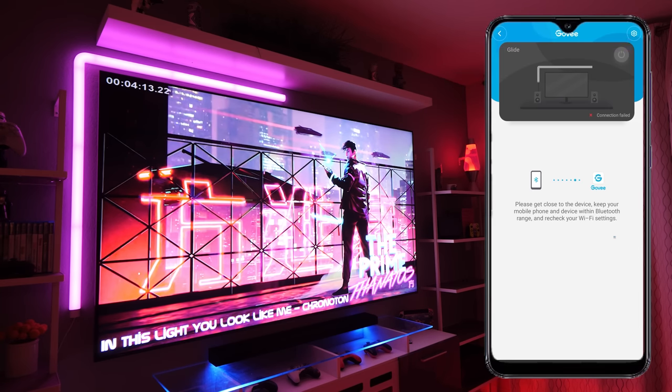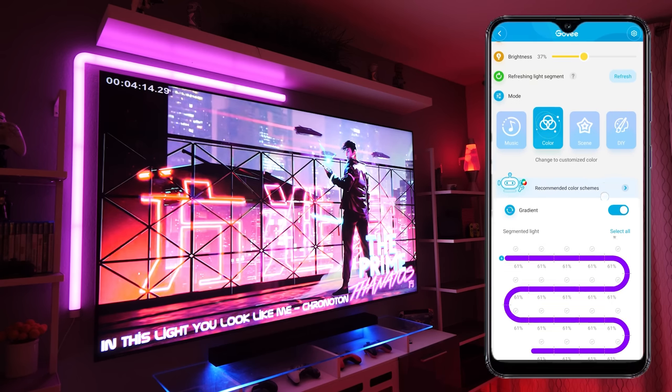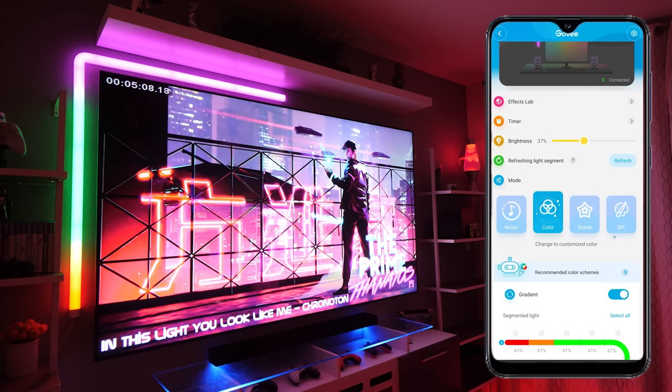If you've used any Govee RGBIC LED kits with segment control before, this layout should look familiar. You can see several different segments and each one corresponds to a portion of the Glidelight. If I change the first segment in the app to red, the segment closest to the power supply will turn red and so on. Once you've finished customizing the colors you've also got the option to select or deselect the gradient button. When it's on, the color segments will blend smoothly together; when it's off there's no blending — it'll just go from one solid color to the next.